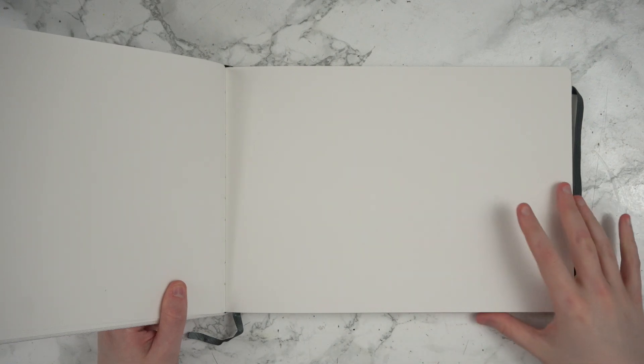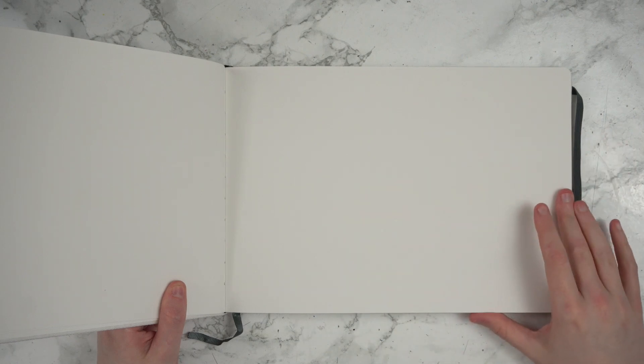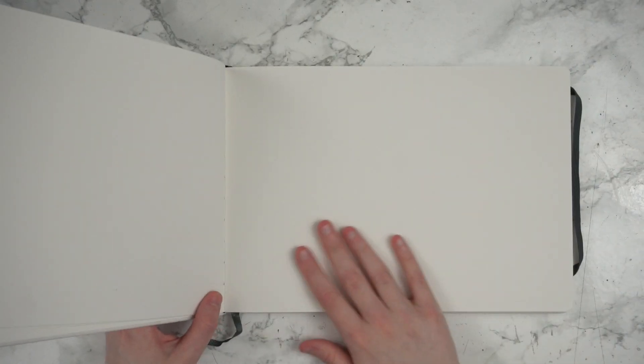I believe the paper is actually 230 grams, whereas pretty typical watercolor paper tends to be more along the 300 gram mark, so it's a little thinner — but that might not be an issue since it is 100% cotton. Overall it feels really nice. The tooth that I can visibly see on it looks really interesting.